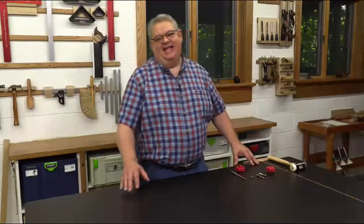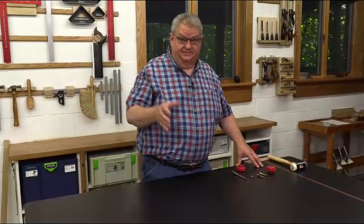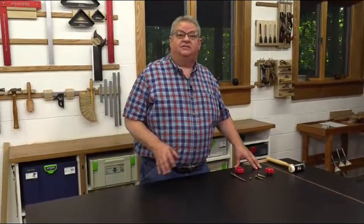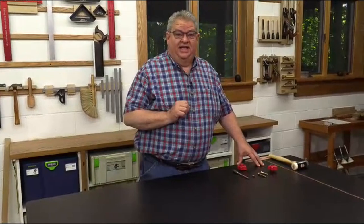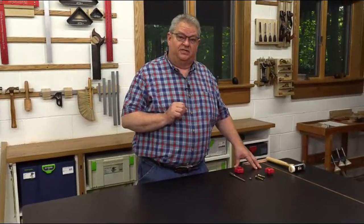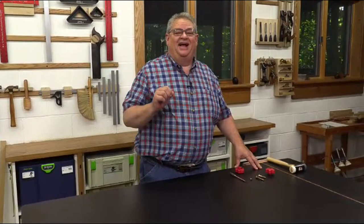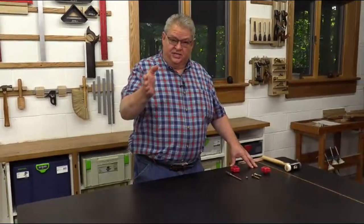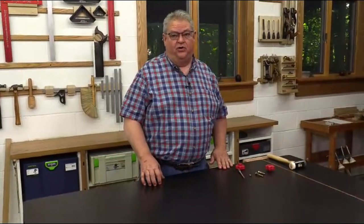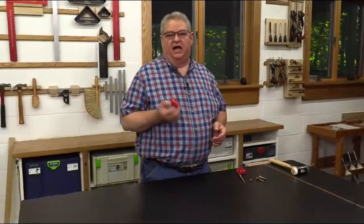Good afternoon everybody and welcome to another edition of Woodpecker's Live. Today we're doing a test. If you're watching this after the fact, the test went really, really well. If you never see this again, obviously we have some technical issues to deal with. But we're going to go ahead and try and create something we can actually use. John's behind the camera, Cameron is behind the computer, and we're going to talk today about Woodpecker's multi knobs.